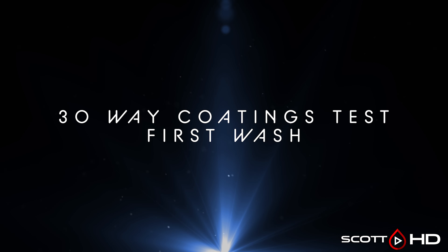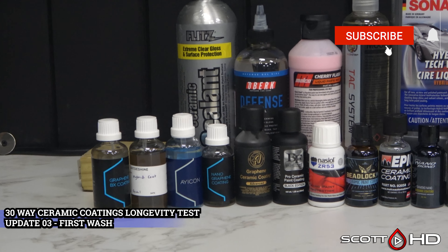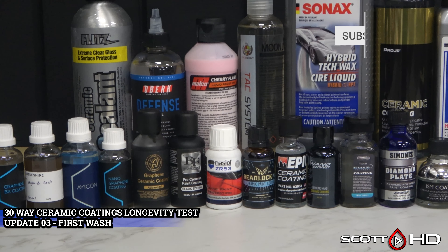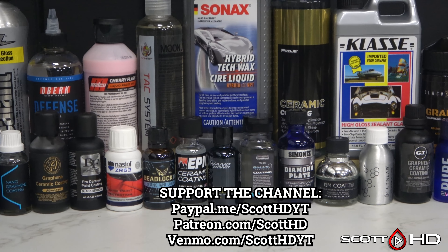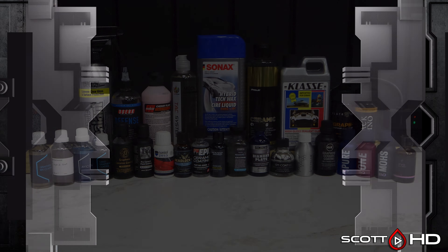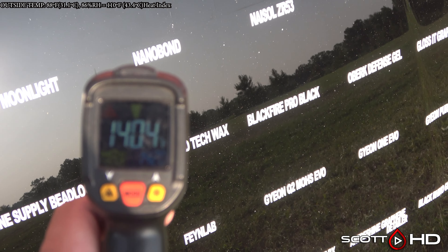Welcome back guys. This is update number three, our first wash of our 30-way subscriber-requested ceramic coatings longevity test. If you've been following along, you know that we prepped this hood and installed everything a few weeks ago. Everything has had time to cure in our shop for at least a week before setting it outside, and then we placed it outside for another week before doing the first wash, since there is a product or two in here that needs a full 14 days for complete curing.